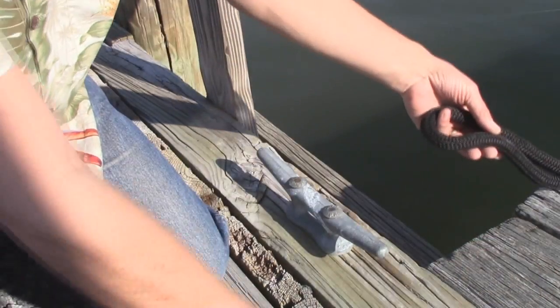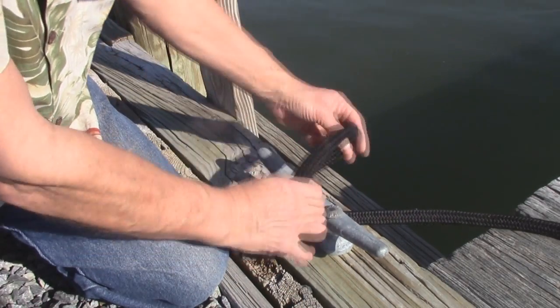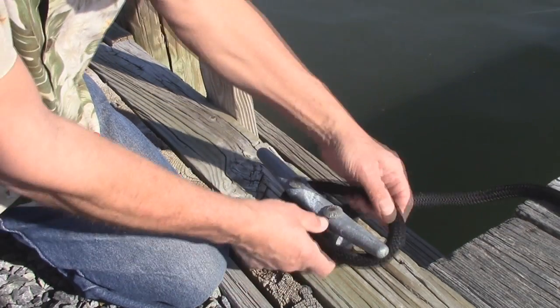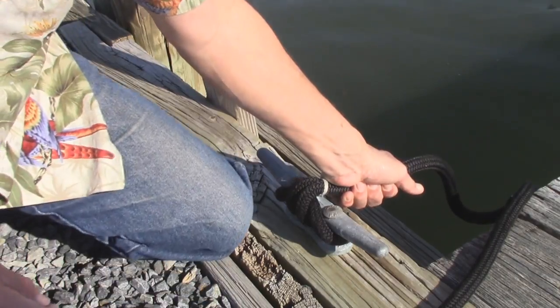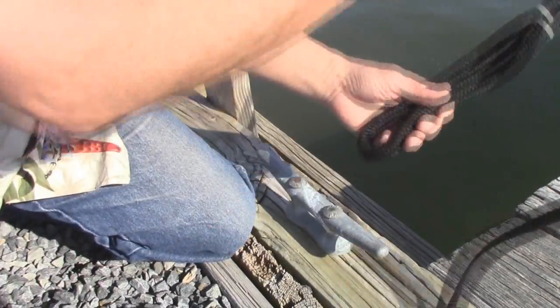When you come to the pier, here's the line coming from the boat. It's as simple as sliding it through and laying it over at the horns. You want the line going toward the boat — you don't want it going the other way if you can help it.